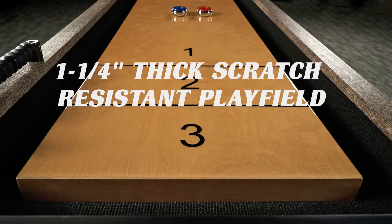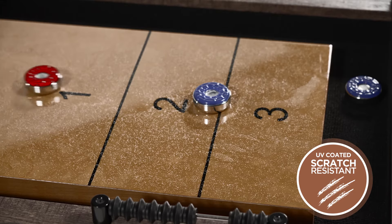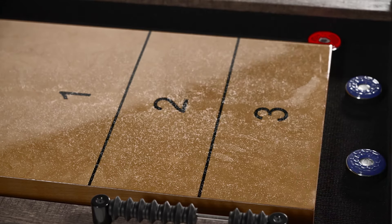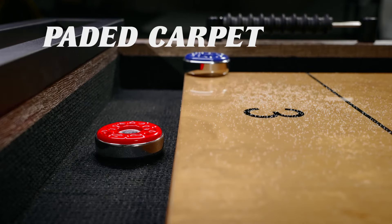The 1¼-inch thick wood play surface is made from wood veneer treated with a UV finish for durability and a smooth puck glide. The walls and gutters are lined with a padded carpet that will help to prevent damage and dampen the sound of the pucks dropping.